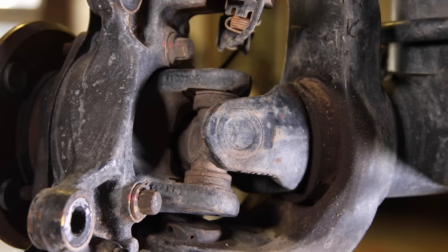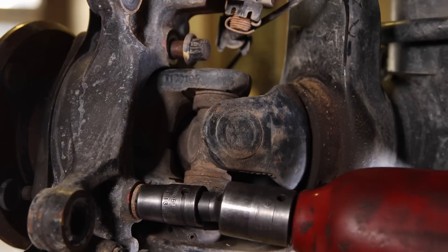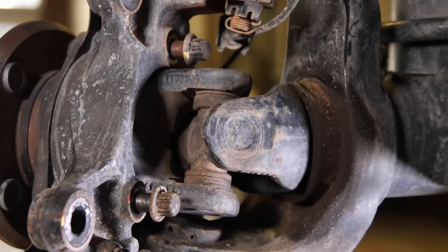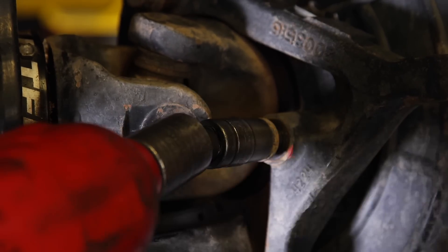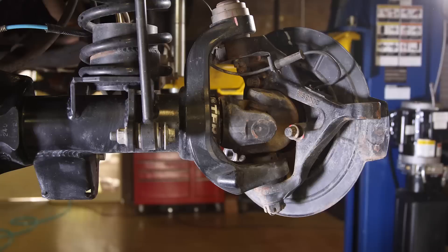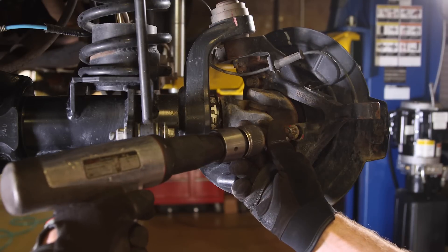Loosen the three 12-point 13 millimeter unit bearing bolts. As it turns out, these bolts make for a great bearing removal tool. Just be careful not to jack up the heads of the bolts — you will need to get a socket back on them to reinstall the bearing.